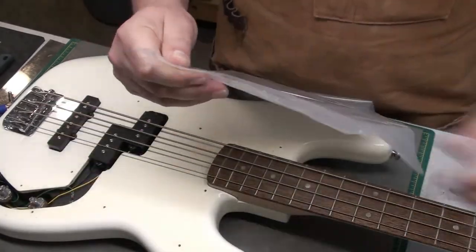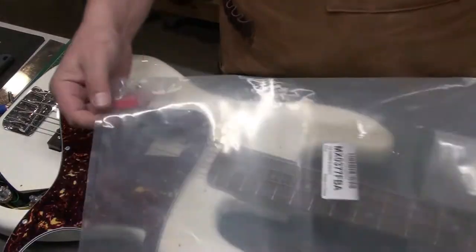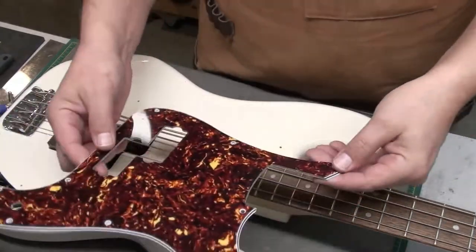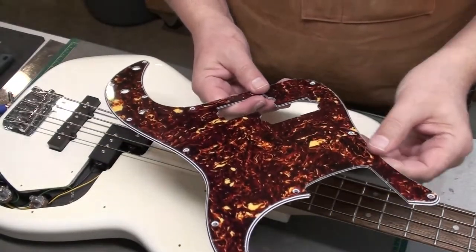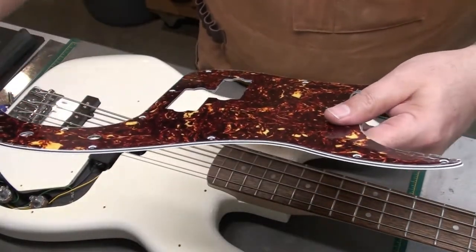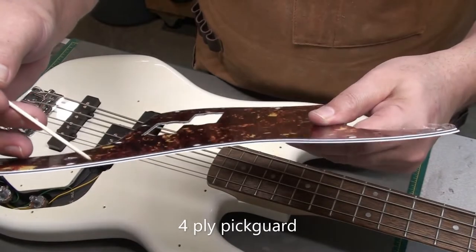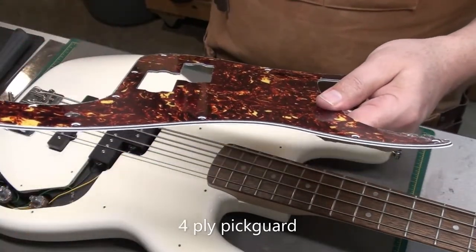We'll open up the pickguard from the packaging. They always send screws, which is nice, and a very cheap pick — throw that out. There's more shielding on this one: we've got it over the pickup and the control cavity. Here's a close-up of the four plies — tortoiseshell, white, black, and white. It's good thickness and good quality.